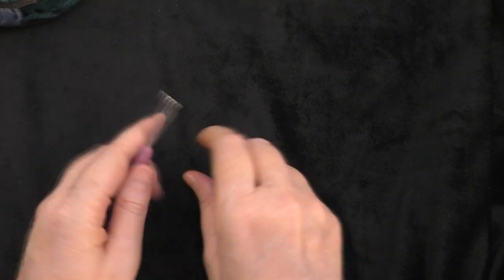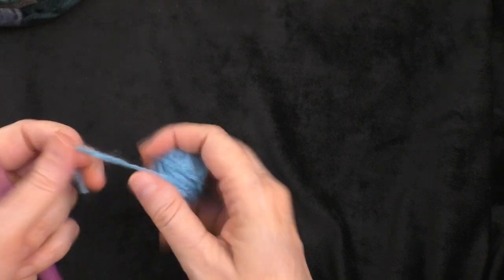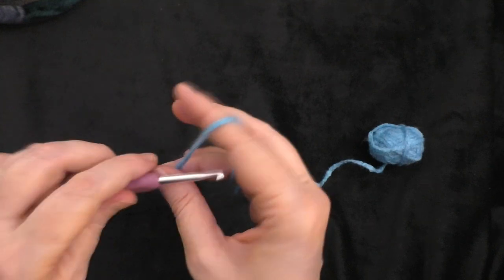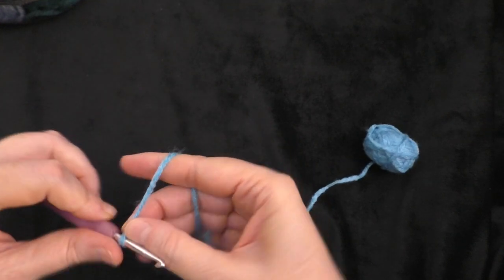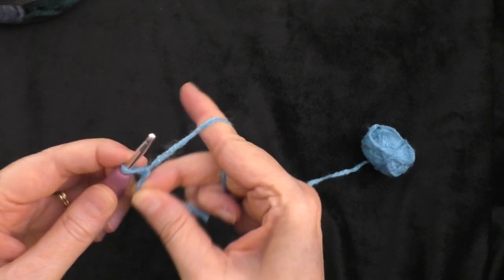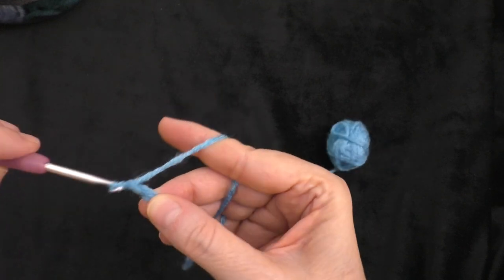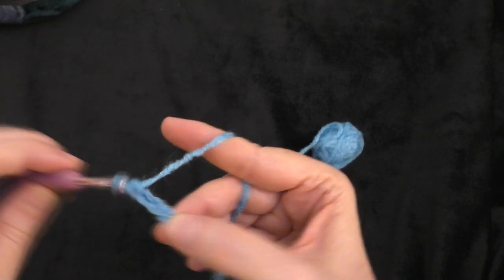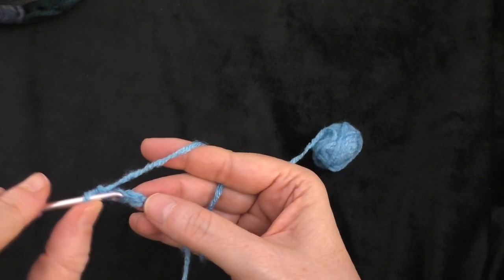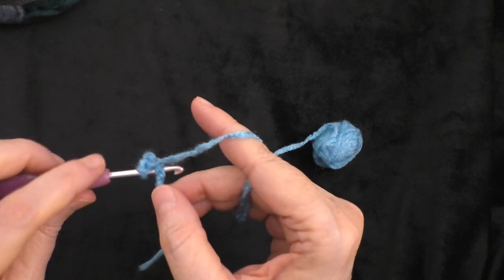You're going to take your hook and start with one of your scrap colors. Attach the yarn to your hook with a slip knot. Then you're going to chain four — one, two, three, and four. Then you're going to insert your hook into the first chain that you made and do a slip stitch to form a ring.